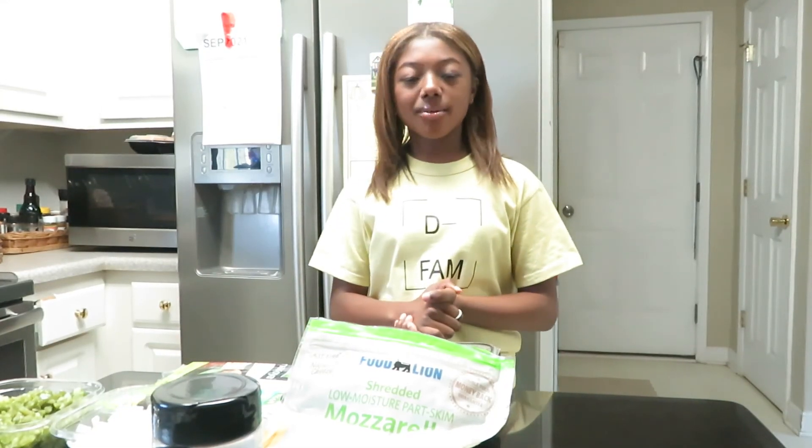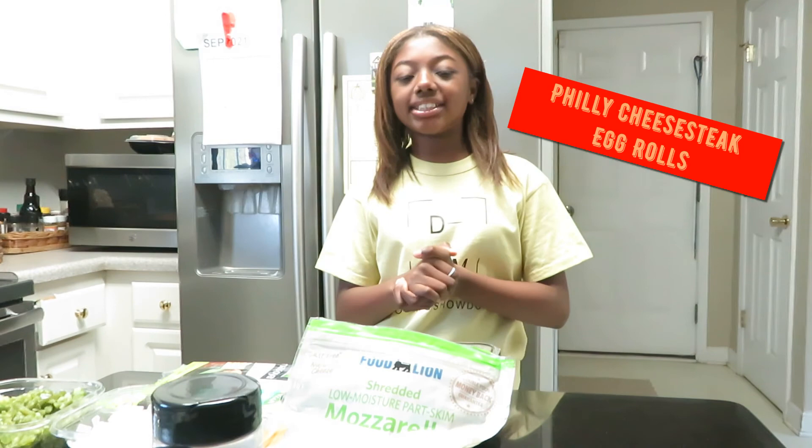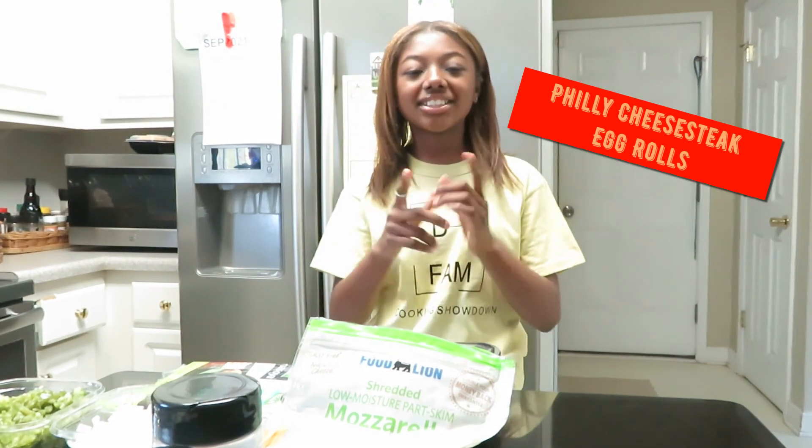Hey guys, it's Aggie, and today you're here with the D-Fam Cooking Showdown. Today guys, we'll be making something for everyone. I hope you guys are ready. Let's get right to it.